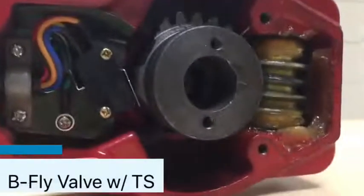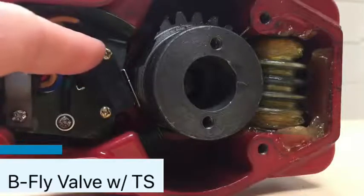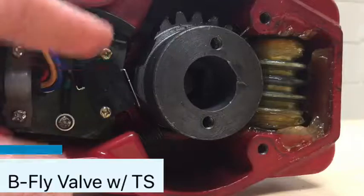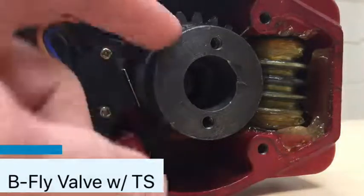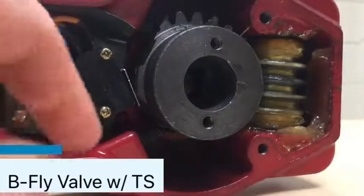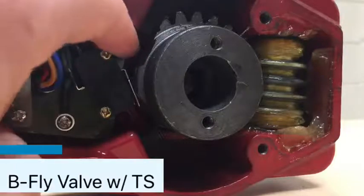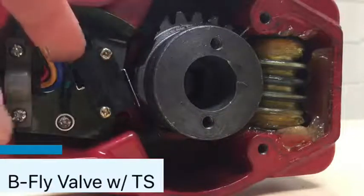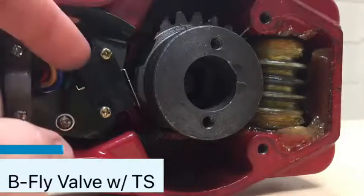These valves come with integral switches built into them. These switches go off based on the position of your main gear, which controls the baffle on the inside of the pipe. There are two switches: there's a switch in the back — that's your primary supervisory switch — and there's a switch in the front that's an auxiliary switch, which can be used for other things.